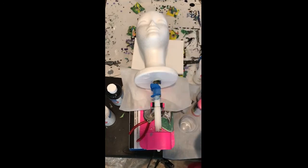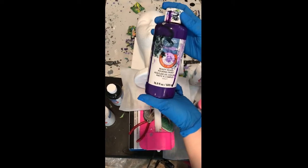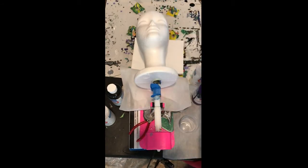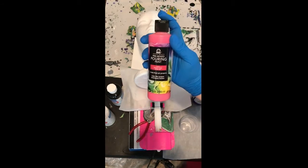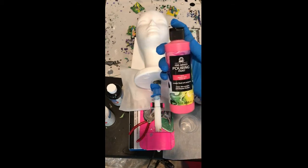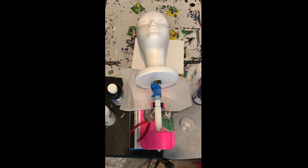We're going to be using Titanium White. We're going to be using the Violet, and then I am also going to be using a bit of the Folk Art pre-mixed pouring paint. It's just a different type, and I'm hoping maybe I can get a little bit of a reaction on the face.